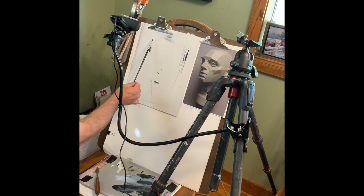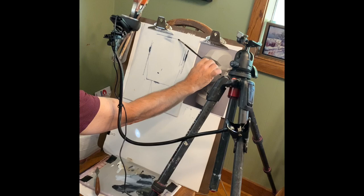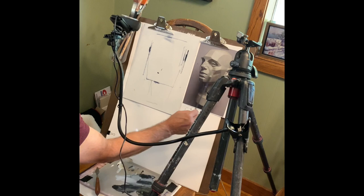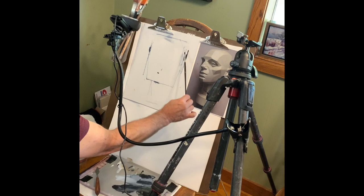You can put the head in sort of a box shape — this is kind of like gridding it out. If you wanted to grid, draw lines on it, even just a center line with a box around it, and put the box around your drawing too. That can really be helpful. Then I'm just going to start making my best guess and working with angles.